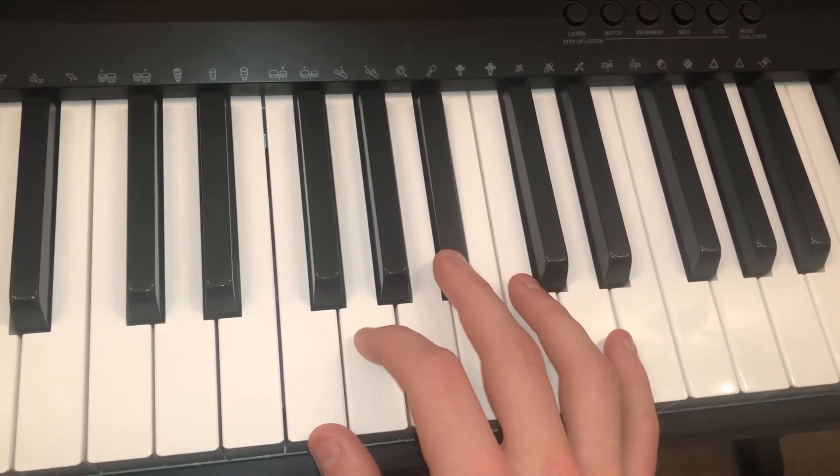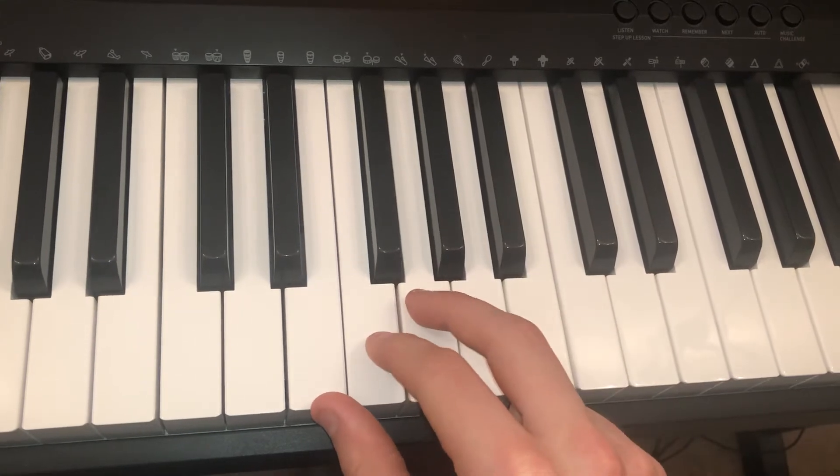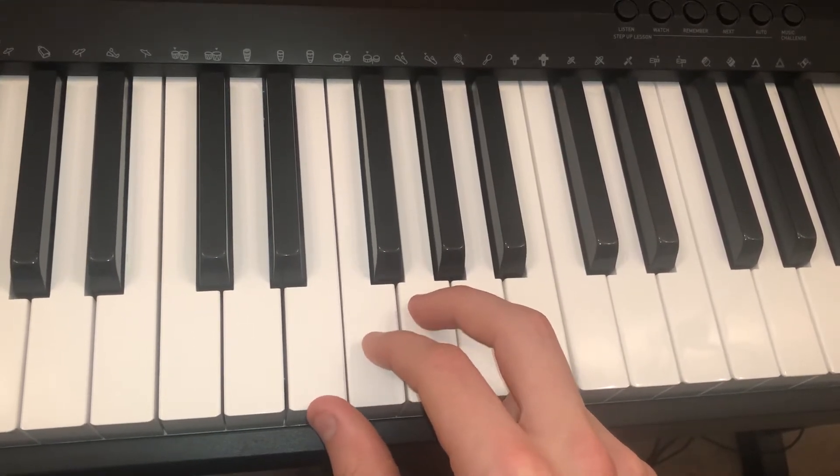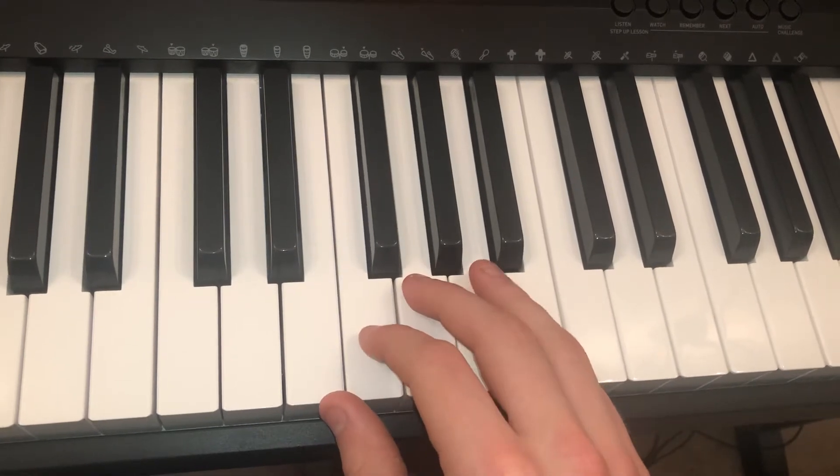Feel free to pause the video and practice that a couple of times. Then you move your thumb down to an E, and you play E, F, and G, but you go bottom, top, middle. And then up to the A, and up to the A sharp.